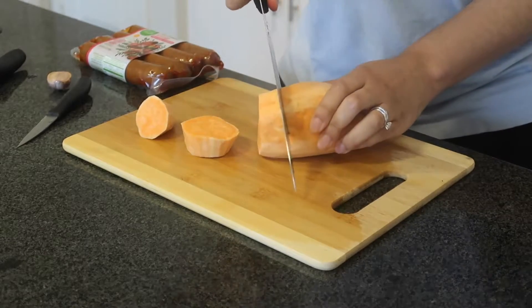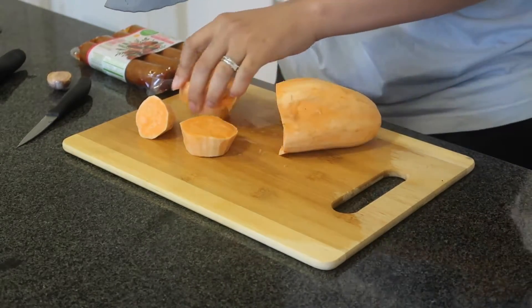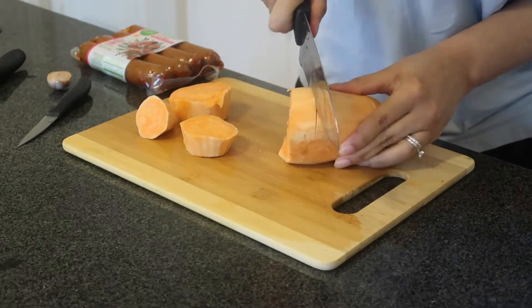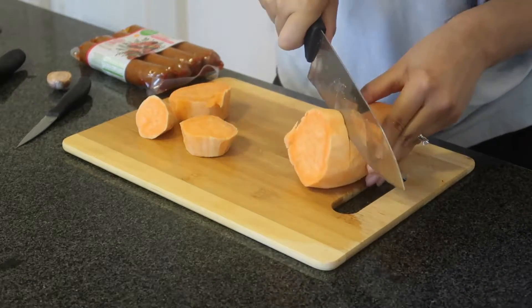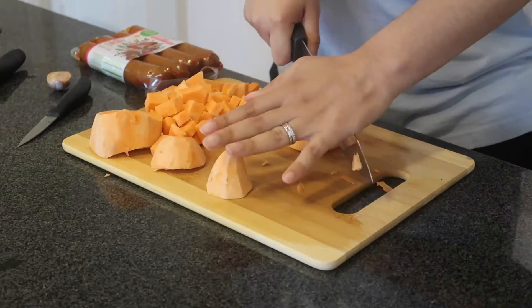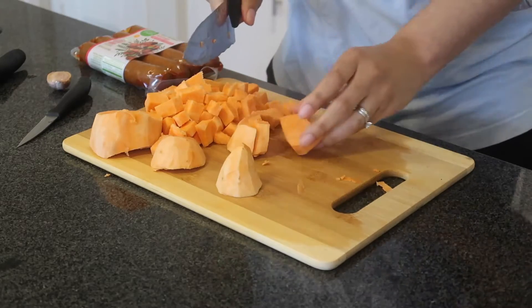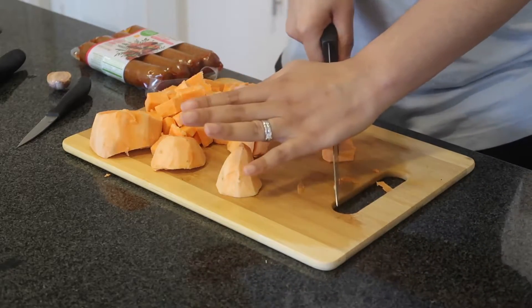As you can see, like I said in my last video, I really need a new knife. This knife hasn't been sharpened in like four or five years and it's time. Look at how I'm struggling — it should not take all of that to cut a sweet potato. I can't wait to get my new knife.